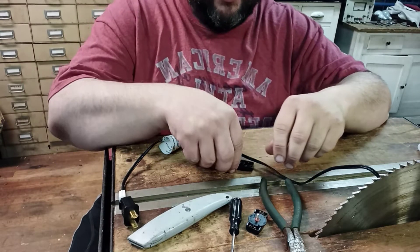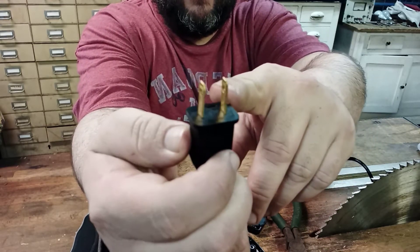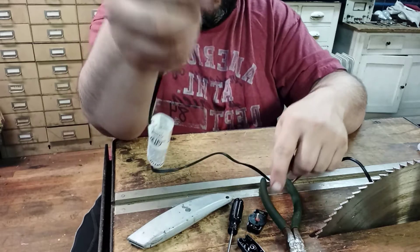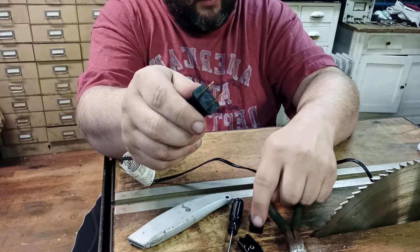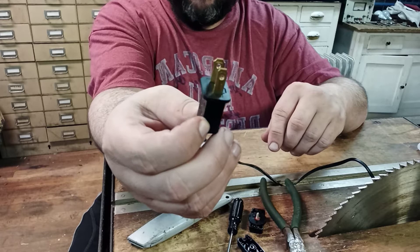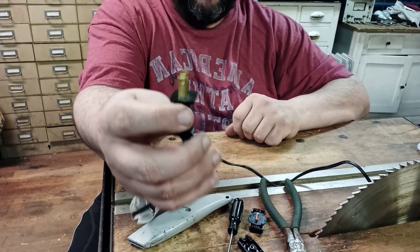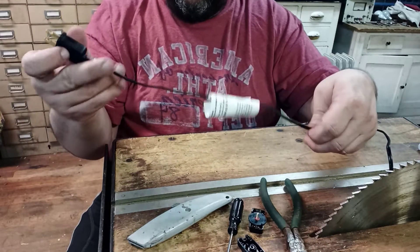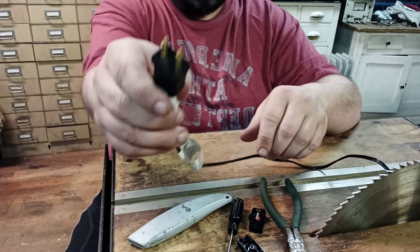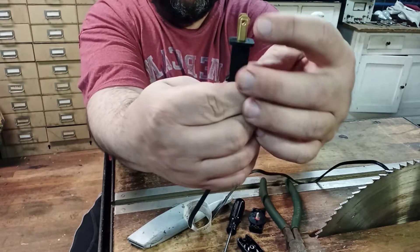One thing you've got to pay attention to when you're putting this in line is some plugs like this one, as you can see, have a wide blade and a narrow blade, which means it's a polarized plug. These pins will puncture the insulation and make the connection, and this particular plug can only go in one way. You want to make sure these pins are puncturing the wire on the narrow blade side, because that's the hot wire. The wide blade is the neutral.